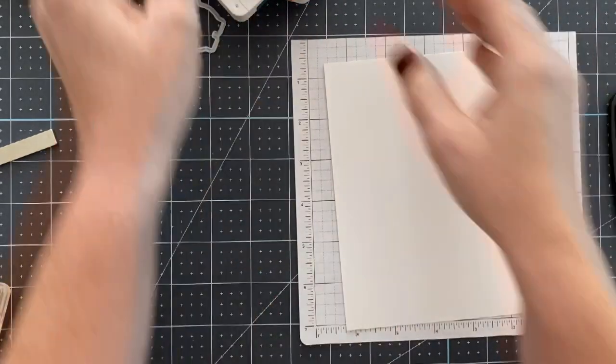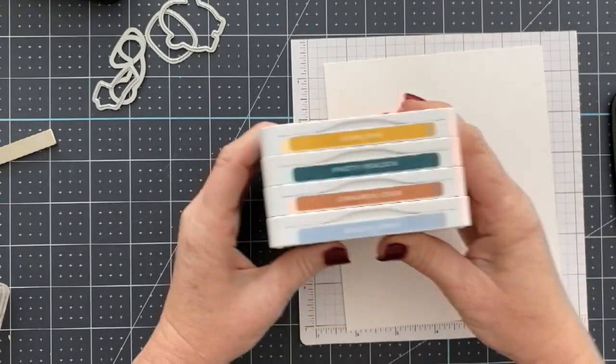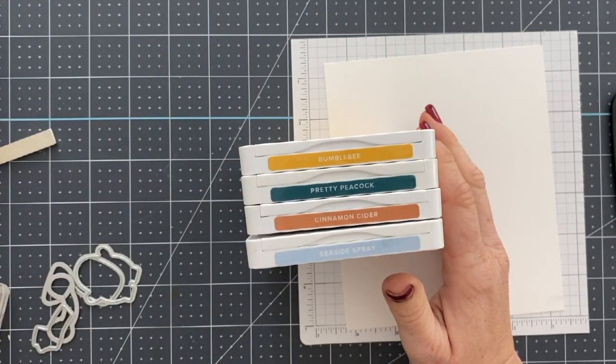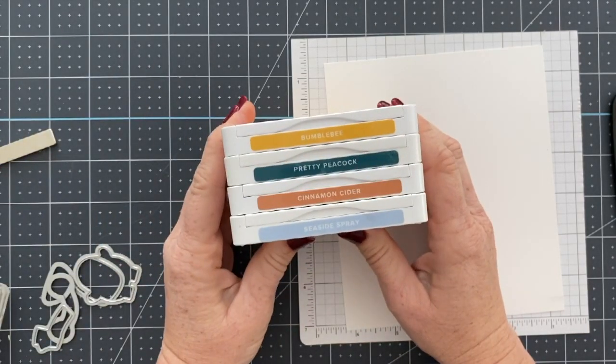I know this probably seems like a really weird color combination. When you first look at it, it's like those colors really don't go together. But they do, and they actually make really beautiful fall-inspired cards.